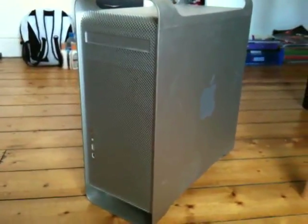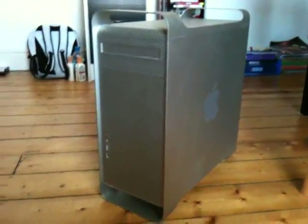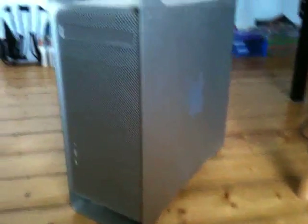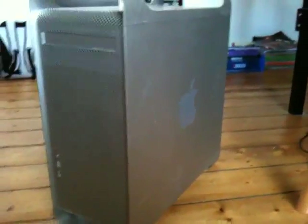Hey everyone, ever since I unboxed my G5 on YouTube, I have had loads and loads of questions about it — asking about performance, what kind of upgrades are you going to do, stuff like that.